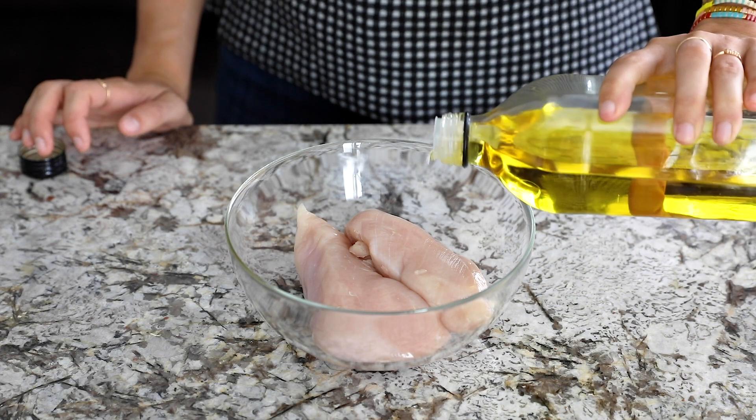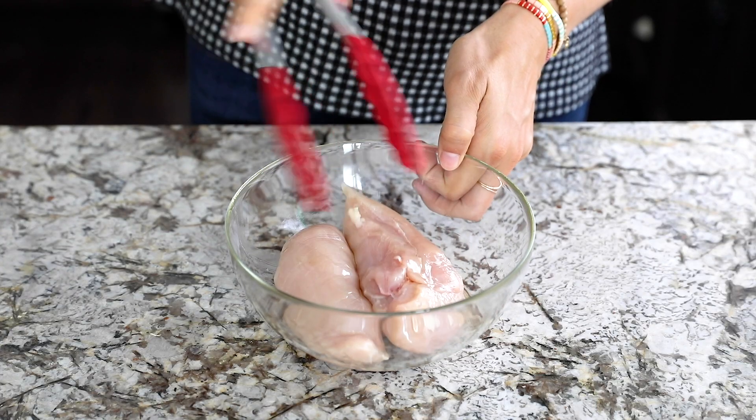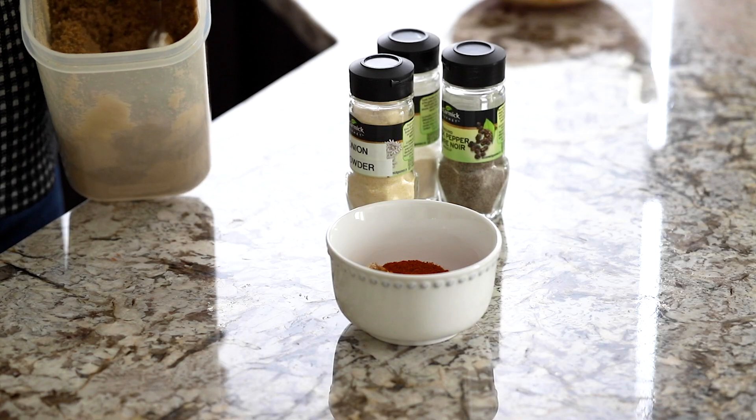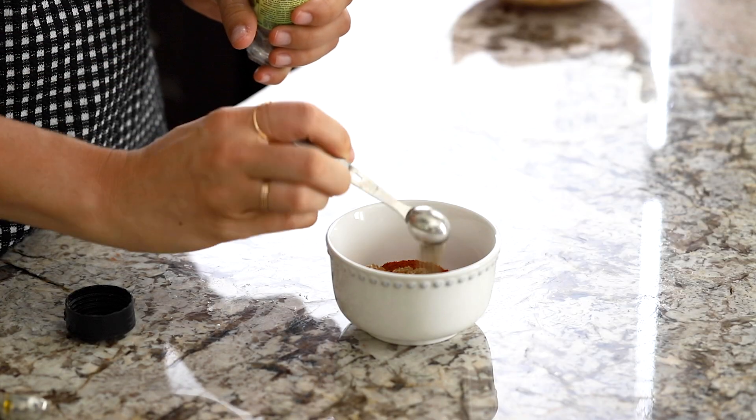Next we're going to toss our chicken breasts in olive oil, and we're going to stir together a rub. This is a super popular rub recipe — my kids are obsessed with it and my readers on the blog really enjoy it. In a small bowl we'll stir together paprika, brown sugar — and if you're keto or low carb you can leave the sugar out, the rub is still great without it — onion powder, garlic powder, black pepper, and salt.